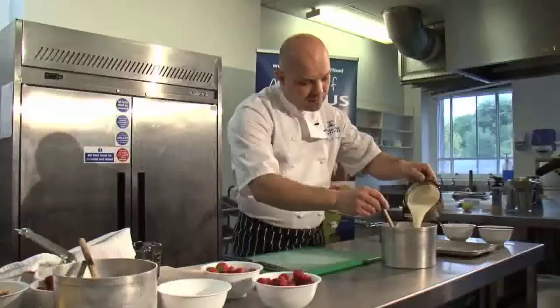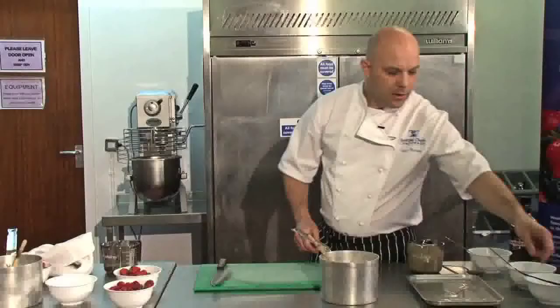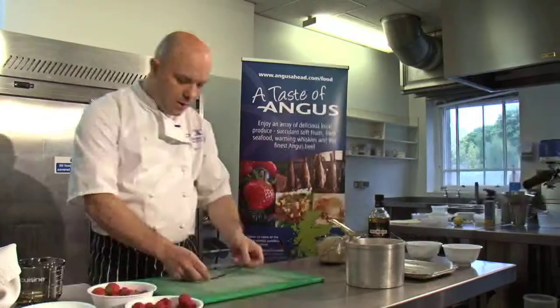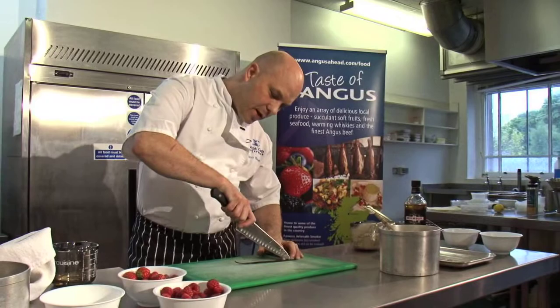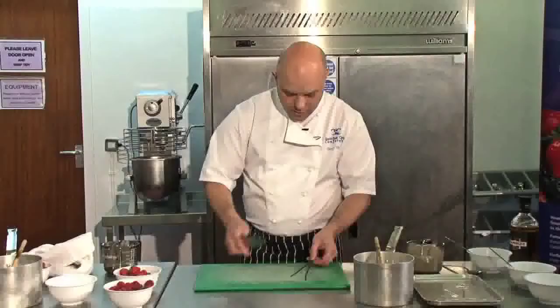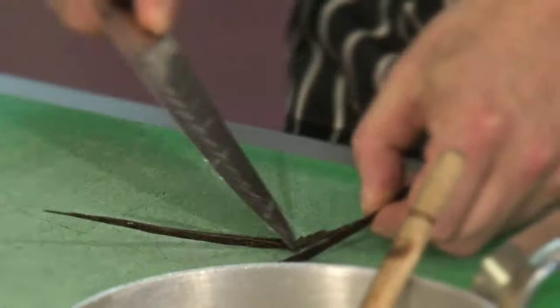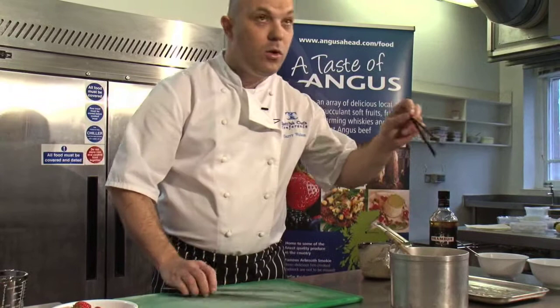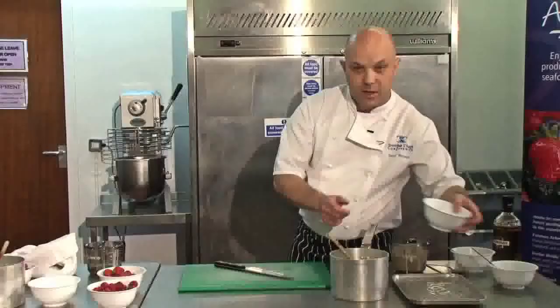For the Cranachan cream, which is the main part of the dessert, we've got 450ml of double cream. We're going to infuse this with some vanilla. So we've got a fresh vanilla pod - to get the maximum flavour out of it, we split the vanilla pod. Just with a sharp knife, run through the centre, and with the back of your knife simply scrape out the seeds. Put the seeds in and also the vanilla pod as well, just to get maximum flavour into the cream.